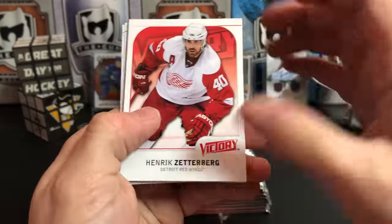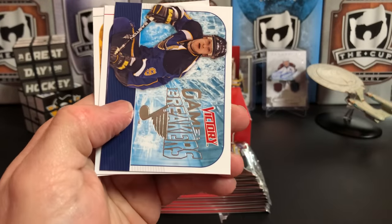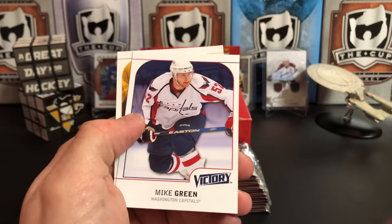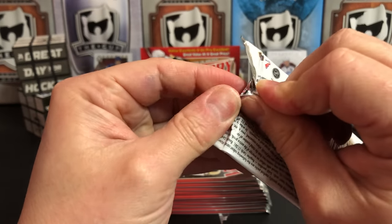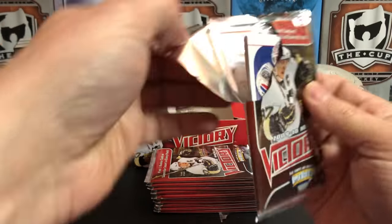Matt Tkachuk out there causing havoc — whose side are you on in the Battle of Alberta? Let me know in the comments. Henrik Zetterberg, Peter Mueller, Brad Richards, and a Game Breaker of Paul Kariya. Mike Green and Michael Ryder. Some great games between Calgary and Edmonton this year — a lot of fire, really fun to watch.